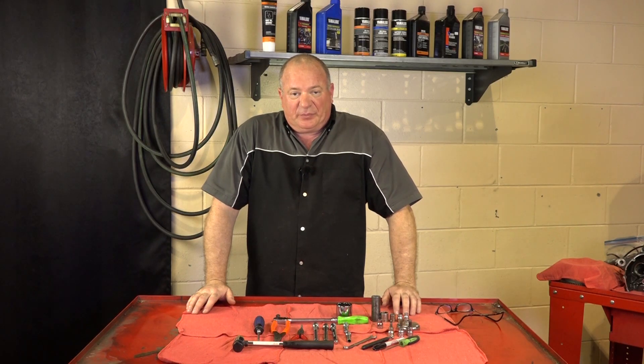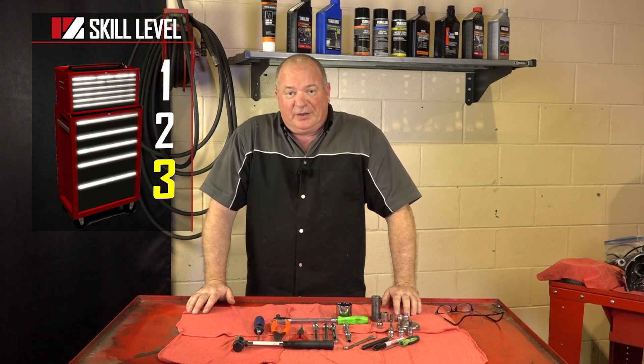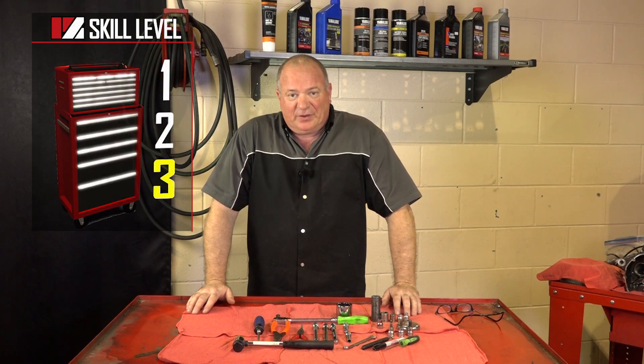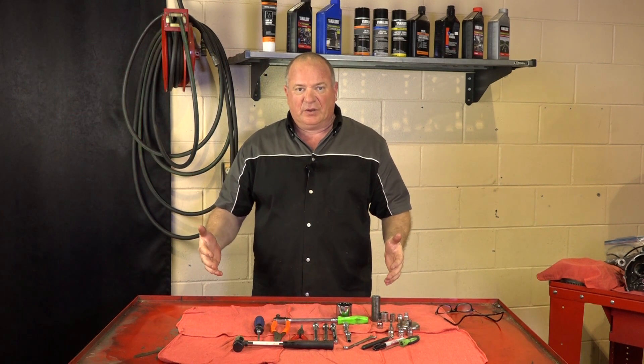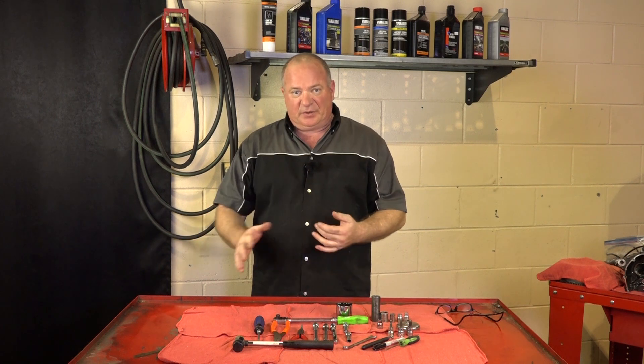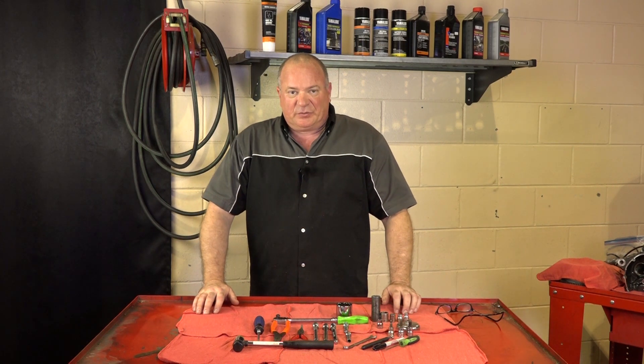Before we get started, a few things we need to go over. This is actually going to be a skill level 3, so you need to bring your A-game. This is going to be pretty intense — it's not just tearing apart the motor, you need to do it in an organized fashion. You need to label everything and put it in ziplock bags, because when it comes time to put it back together, that's when it's really going to pay off.